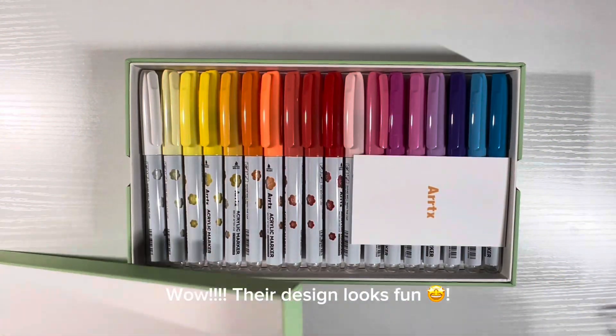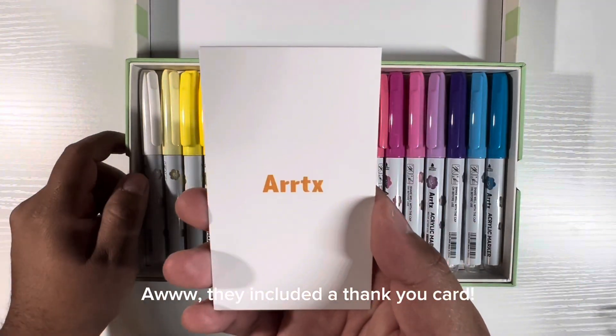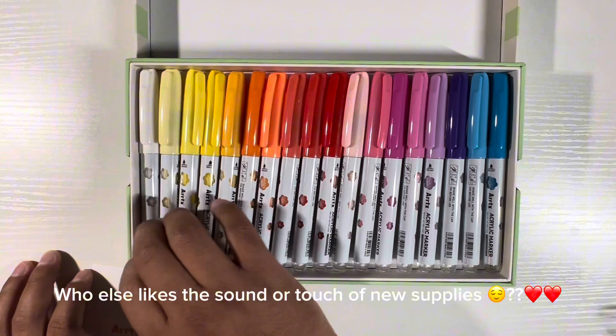Wow, their design looks fun. They included a thank you card. Who else likes the sound or the touch of new supplies?